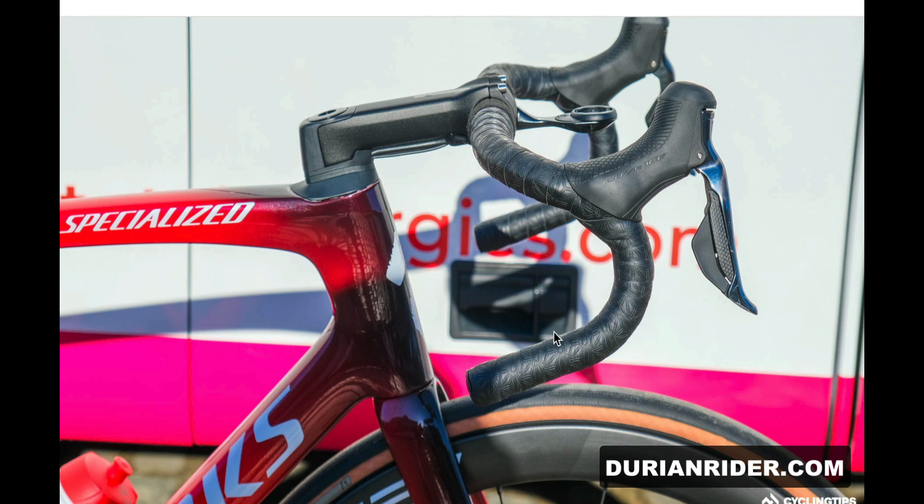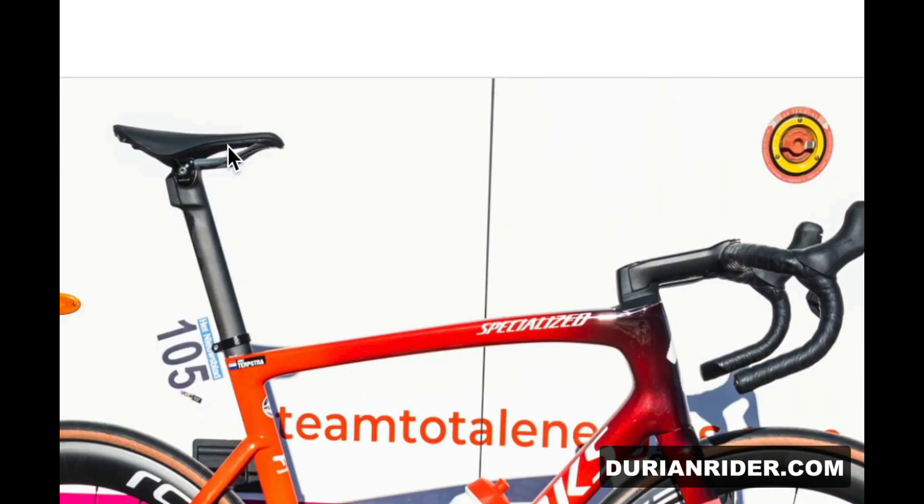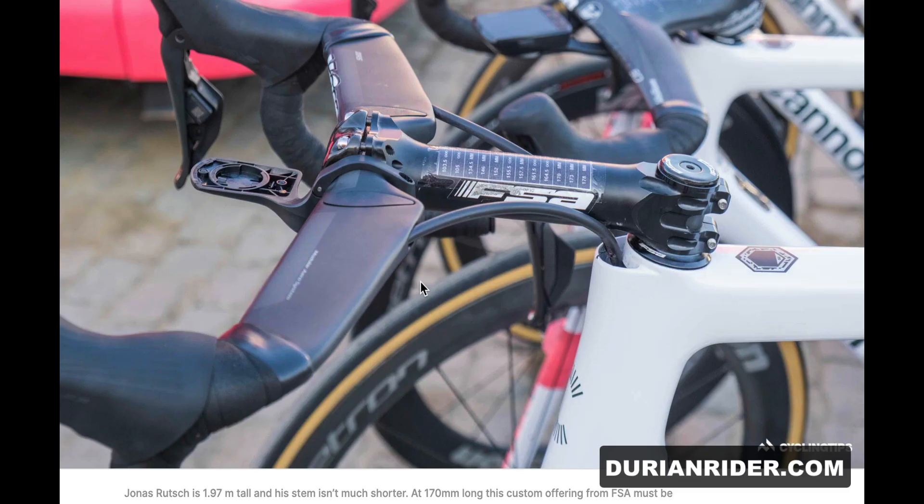Terpstra running an old school traditional drop bar. Nice color on that SL7, looks pretty — it's a junk bike but the paint looks good. You can see here just a straight post with the seat slammed more forward. On my SL7 I couldn't really get that aggressive forward position and had to buy a new seat post. But with a 27.2 Tarmac, you can just flip the post and get an even more aggressive setup.